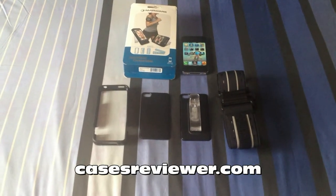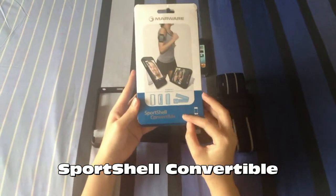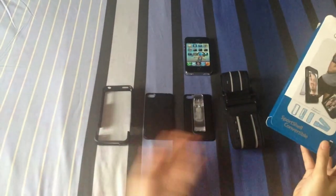Hi, this is Paula from CasesReviewer.com and I have here the Sportsshell Convertible from Marware. This is a 4-in-1 case for the iPhone 4 and 4S.